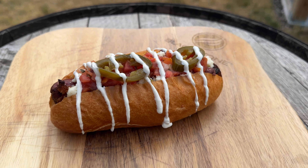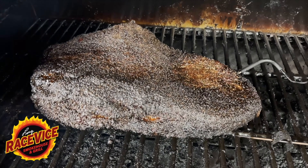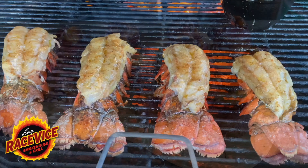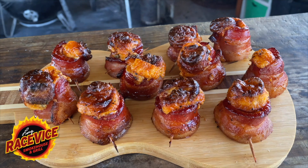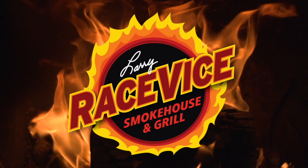Hey everybody, welcome back to the Racefy Smokehouse and Grill. Today we are making these amazing, beautiful, tasty Sonoran hot dogs on the Weber Kettle. On a trip I took earlier this year to Phoenix, Arizona, I came across a menu item I hadn't heard of before out here in Chicago, and that was called the Sonoran Dog.